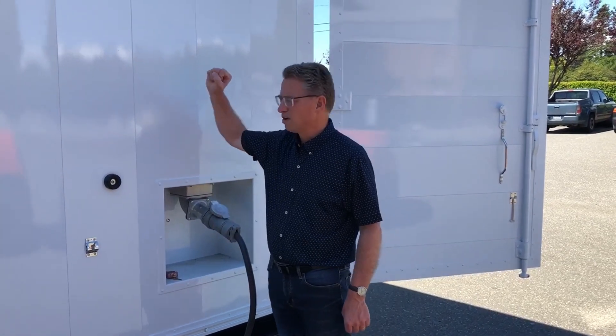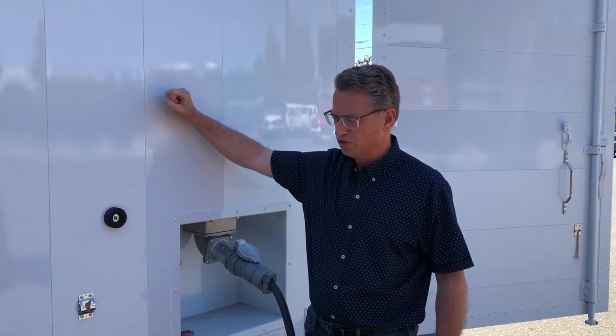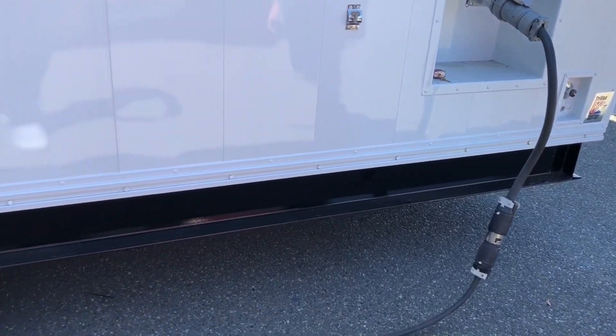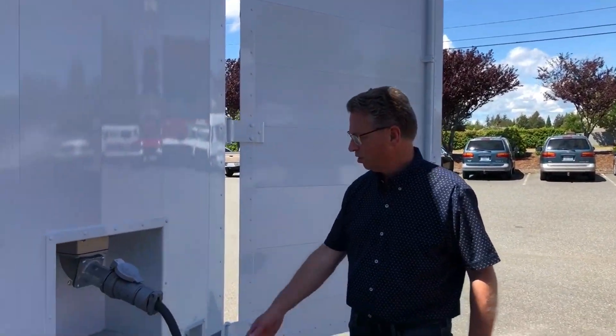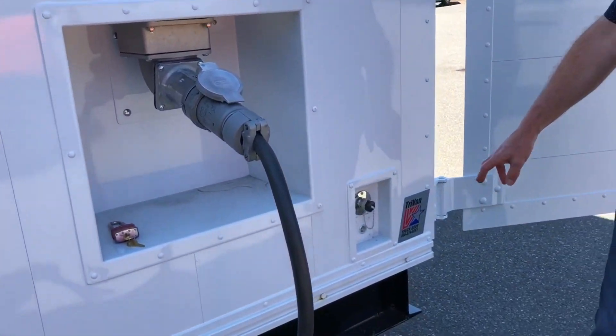The body is made out of heavy duty snap-lock aluminum panels — very strong, very sturdy, and they last a long time. Underneath here you'll see the black painted area is a heavy duty steel frame. This particular unit will be mounted onto a pad and it will stay in one location. Here we have a 100-amp shore power inlet plug as well as our water inlet.